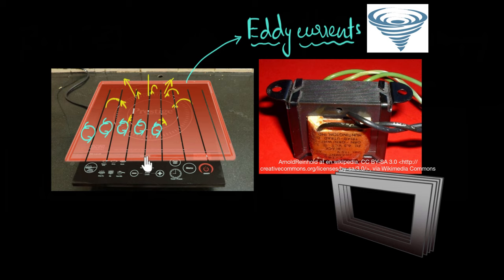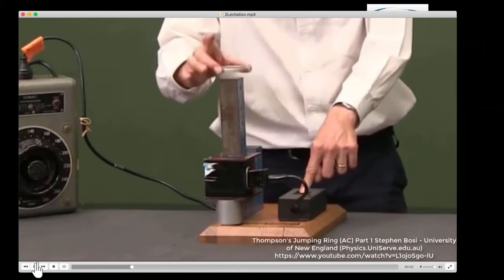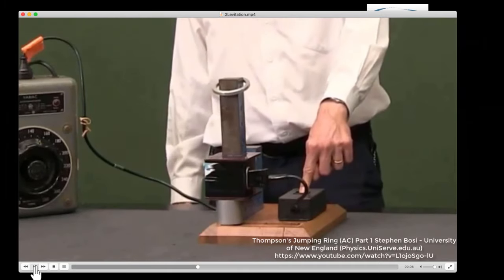So now we not only know how to use eddy currents to heat up things, but also how to reduce them when we don't want them. Now check out this demo. We have an electromagnet that's going to generate a fluctuating magnetic field due to the alternating current. It's switched on, and then an aluminum ring is placed on top of it. Here we go — and voila! The ring just stays there, levitating in air.